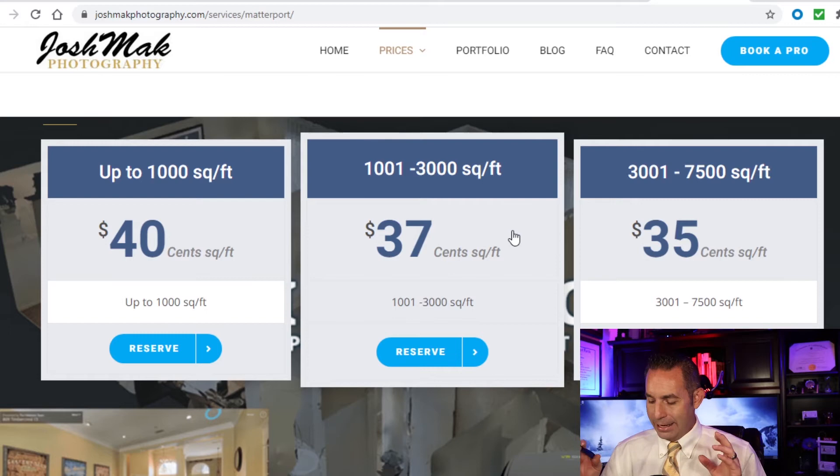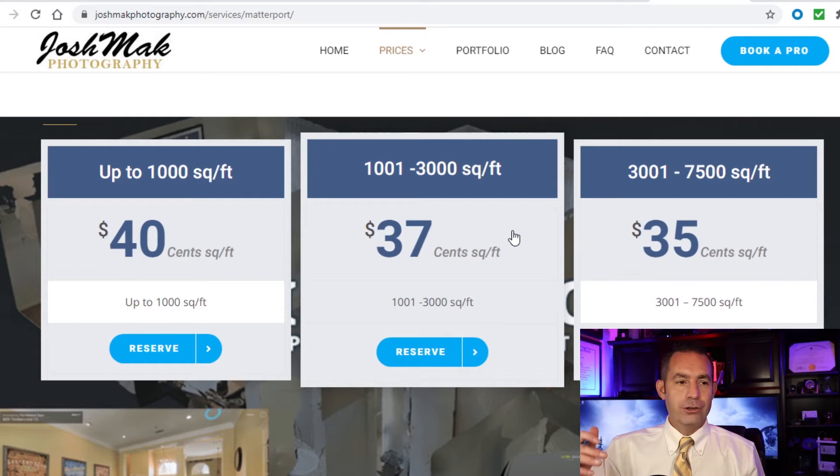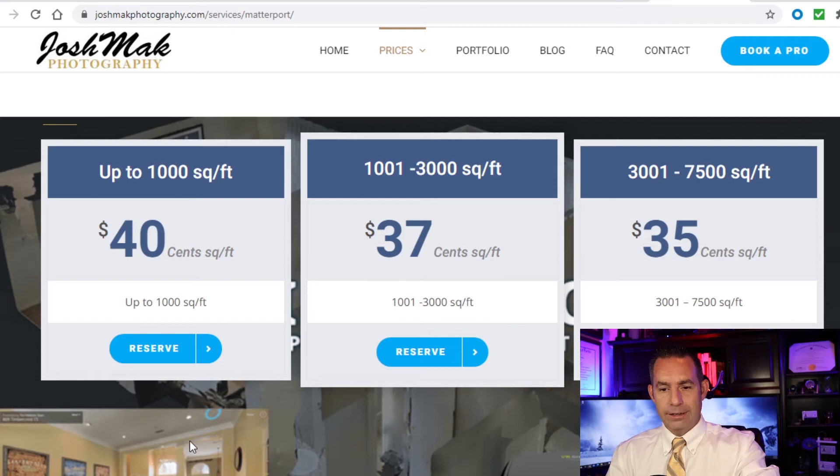Every market is different, so research your area's pricing. To set this up, buy the camera, build a website, and showcase a couple of properties — start by scanning your own house. Put your pricing strategy on the site. If someone else in your market is charging $1,500, don't come in at $900; try $1,200. Research what others are doing before you set your rates.